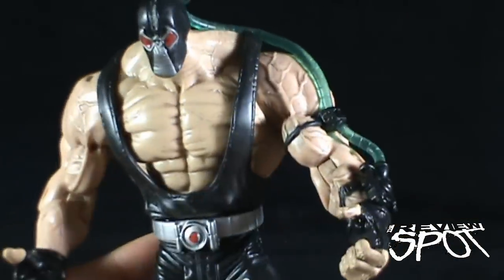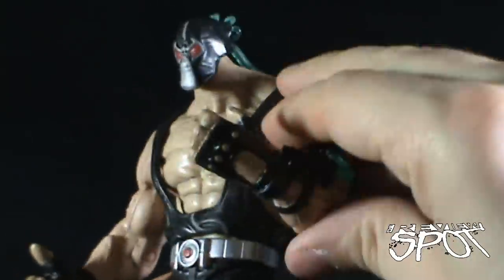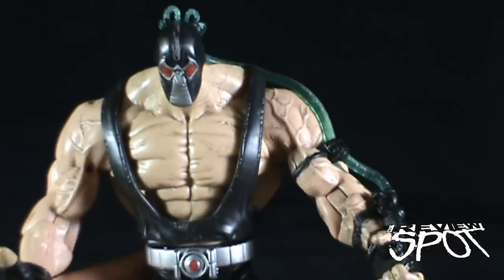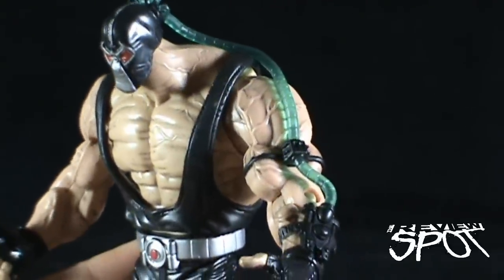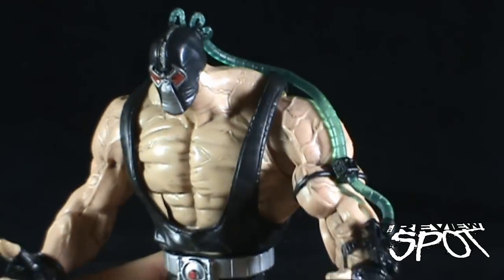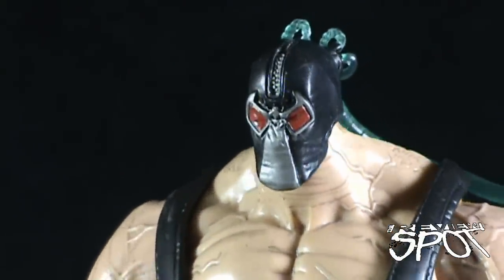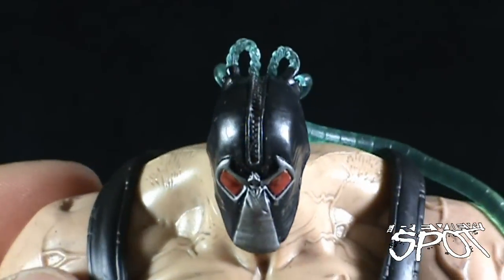Unfortunately he has no articulation in the bicep area — no swivel. His arms are on a pin and socket, so they move back and forth, and he has a bend at the elbow, but no bicep swivel which really would have added to this figure. Loving the veins though — it just looks like the venom is pumping through him. I'd be inclined to try coloring that to bring it out more. The mask is a very classic design done exceptionally well, in a darker gray and darker red with a zipper up the top.